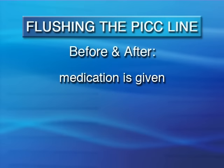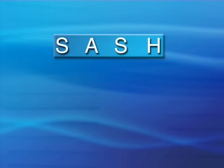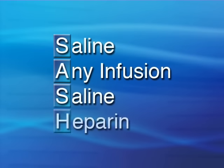First, we'll show you how to flush before and after medication or an IV infusion is given. You'll use what's called the SASH technique. SASH stands for saline, any infusion — whether a continuous IV or medication — saline, and heparin.